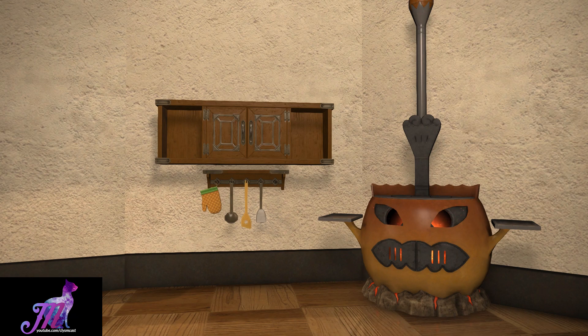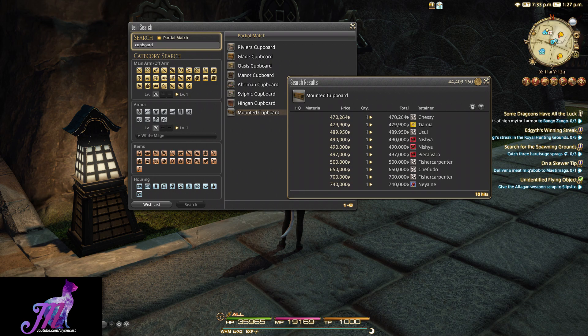These mounted cupboards will go for anywhere between 4,000 to 700,000 gil on my own server, and yours will likely be different depending on how many crafters there are. But it's really not that difficult to craft, presuming you actually have Masterwork 6 unlocked at this point for Carpenter.